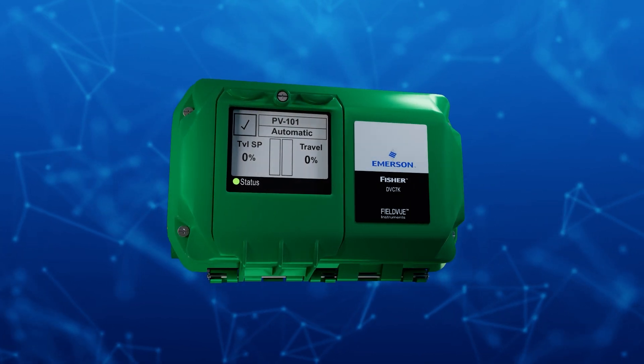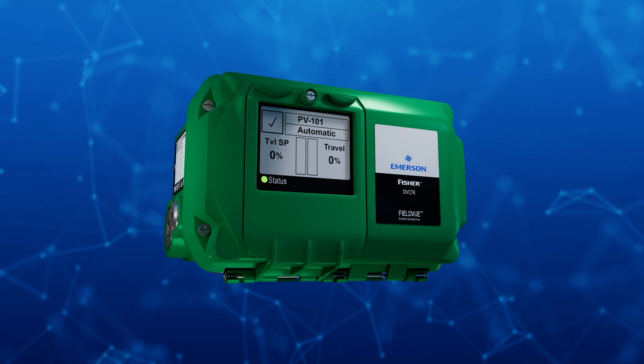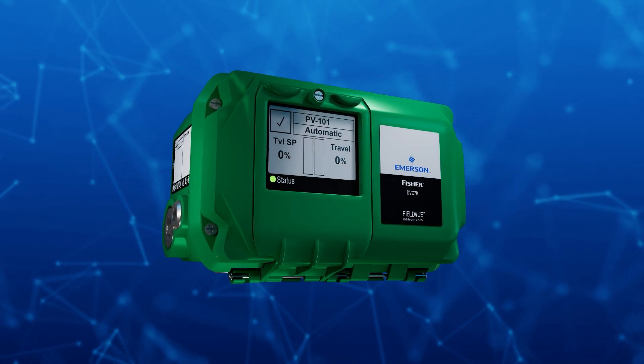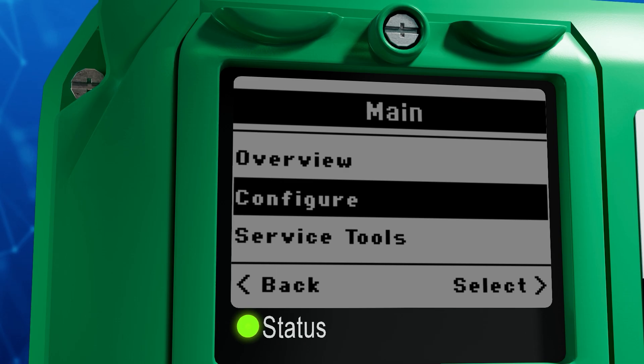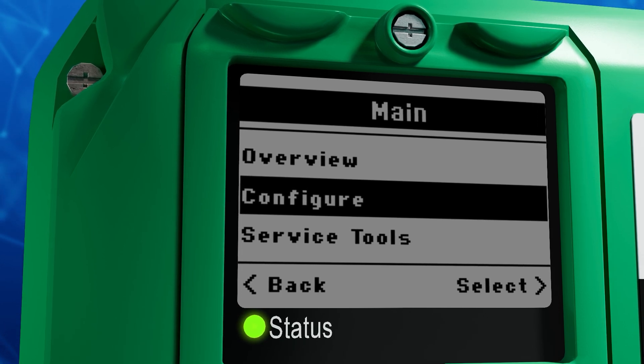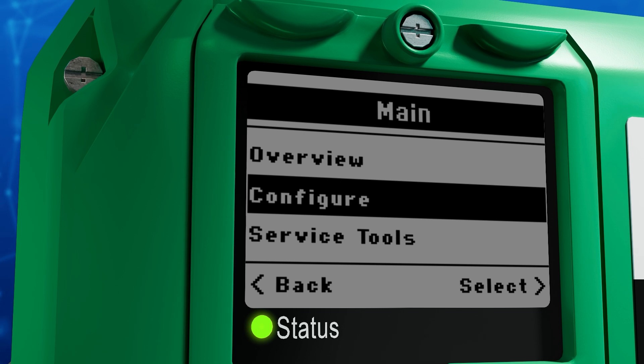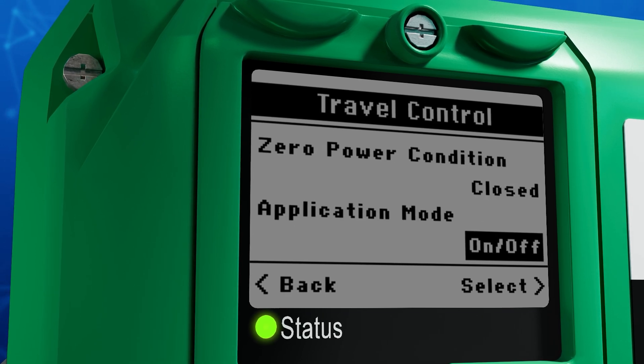Introducing the Fisher FieldView DVC-7K for on-off applications by Emerson — a revolutionary step forward in digital valve control. This next generation of FieldView digital valve controllers not only manages your on-off valve operations with accuracy but also provides reliable feedback and diagnosis.